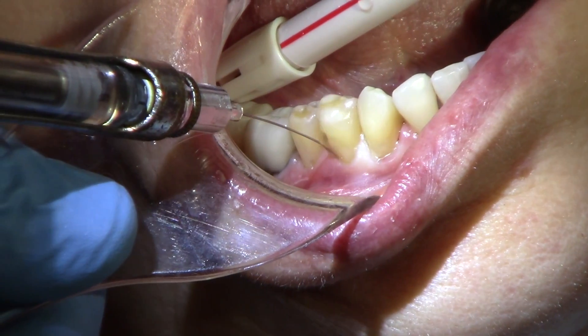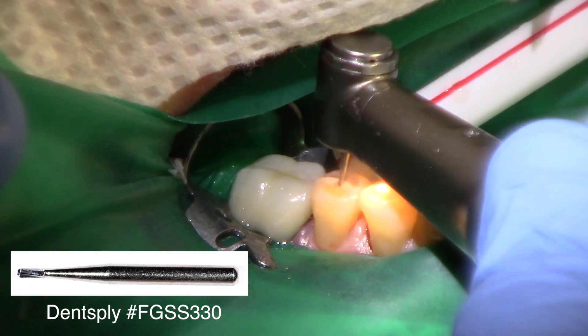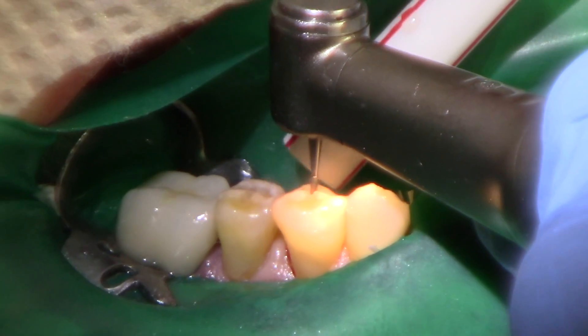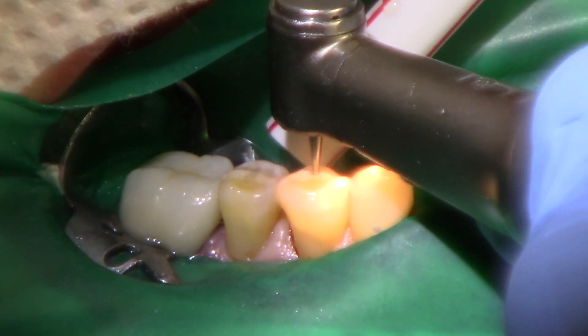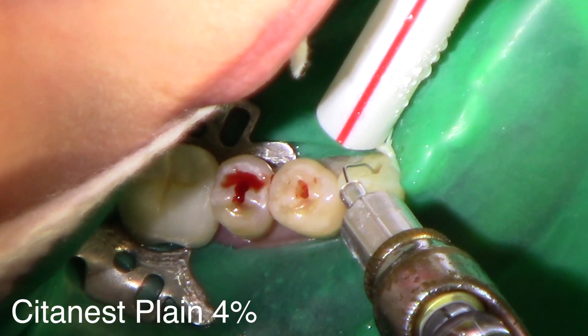After providing a mandibular block, you must provide intrasulcular local anesthesia. A 330 carbide burr for the access opening. Be sure to check your radiograph preoperatively to be sure where the nerve is, and you'll feel it just fall into the pulp chamber.